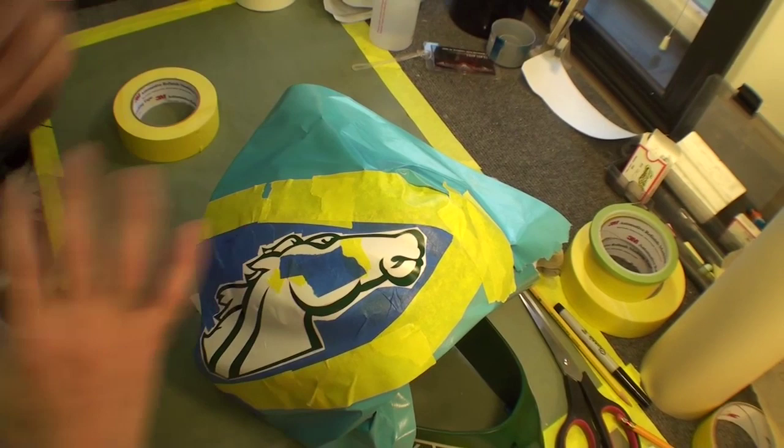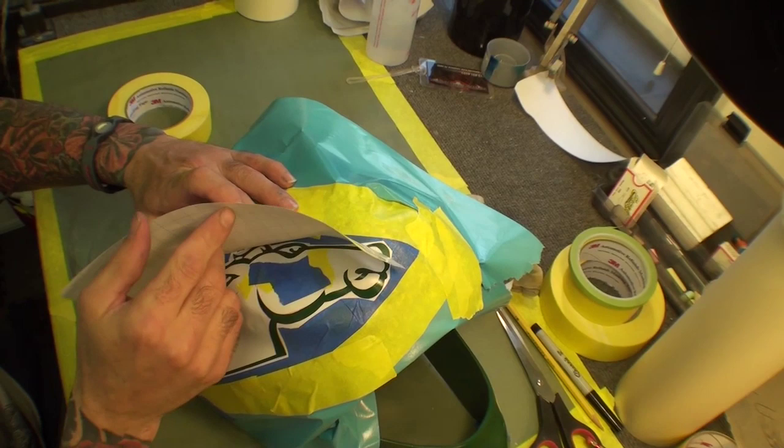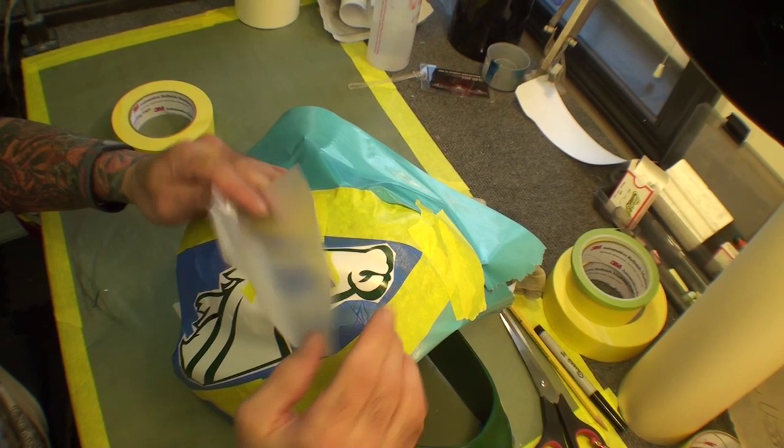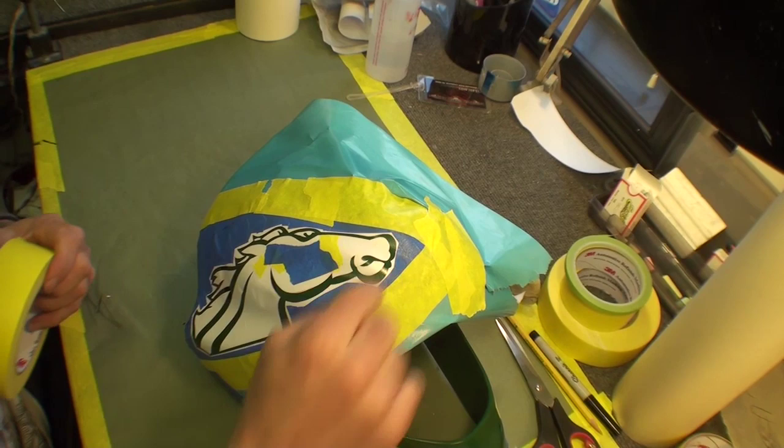Say this is the stencil. We actually took it and taped it like a hinge on top and got it to the placement where we wanted it. Then we flipped it up and pulled the bottom paper out, which is like a clear transfer — just like a sticker — and it sticks onto the helmet. A lot of guys like to tape the helmet out and cut it directly on the helmet, but we chose this way. There's a couple of different ways.